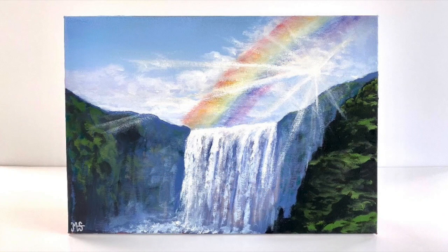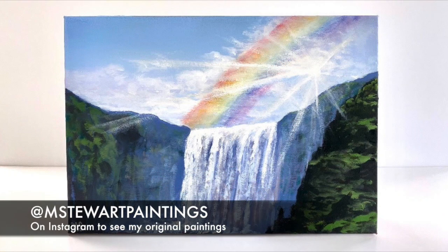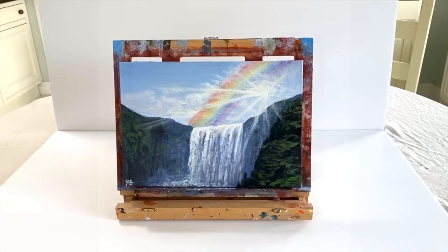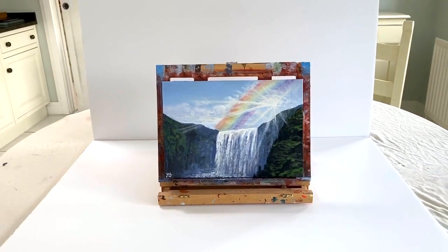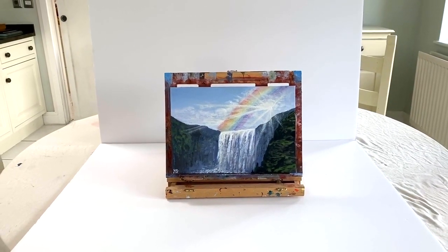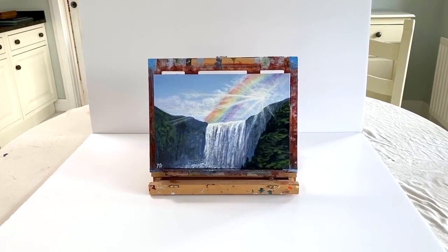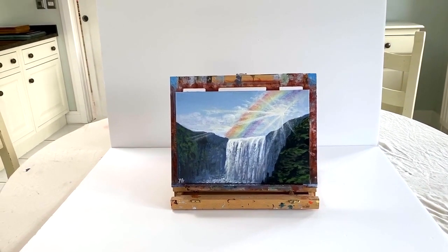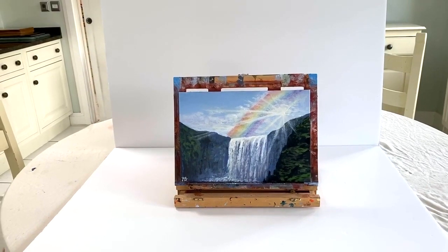Here's my Instagram if anyone wants to check out the original — at m_stuart_paintings. And there you have a wonderful painting that took just over half an hour. I've taught you how to push things back and how to bring things forward, with light and color refracting. Awesome original painting — hope you like it, please like and subscribe, take care, bye.